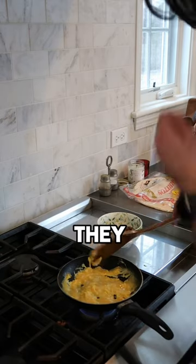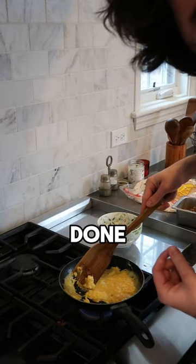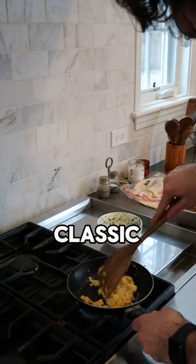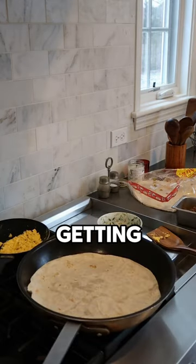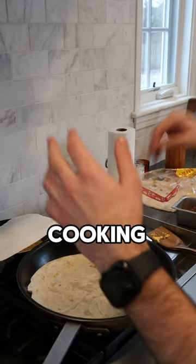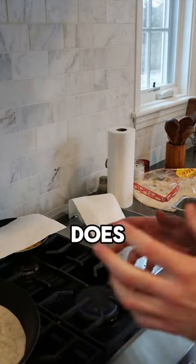They say scrambled eggs is the easiest thing to make — on the contrary, I never know when they're actually done. That was a Joe classic. Keeping this real simple. You look good, I am getting hungry. Something's cooking. There is a little piece of meat that is on fire. How does this always happen?